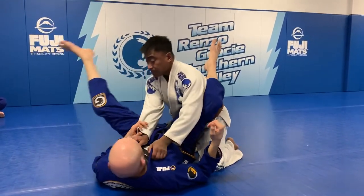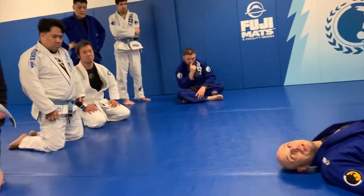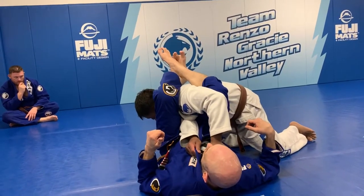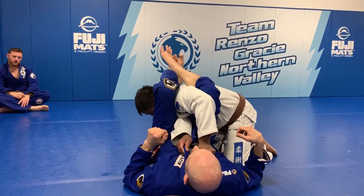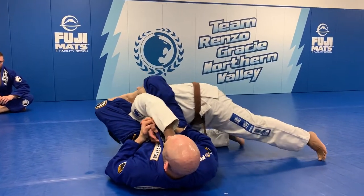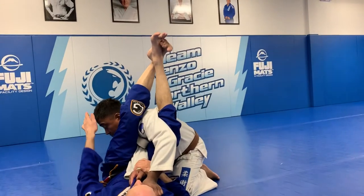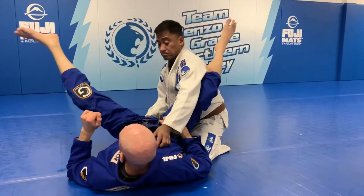Someone asked a very good question about crossing the feet — are you allowed to cross your feet? There's always exceptions to every rule. In MMA, Ronda Rousey used to cross her feet. You can cross your feet provided your heels are heavy and provided that this one is over that one. Some people actually open the knee here to bring them down to cross their feet. The reason why you're always told never to cross your feet is because when most people do it, Abe's head comes up and his elbow starts to come out. So you can cross your feet provided your heels are heavy.